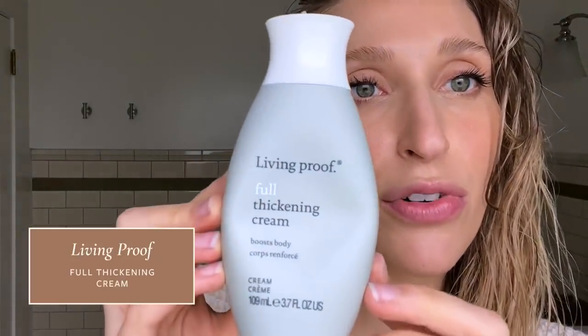Once my heat protectant is fully distributed in my hair, I go in with a thickening product to add a little bit of volume and grip. The one I really love is the Living Proof Full Thickening Cream. You really don't need a lot — I use about a dime-sized amount for all of my hair. Again, distribute through full palms, rake through mid-lengths to ends only, not on the roots. Once both products have been fully distributed in my hair, I'll let my hair sit for another couple of minutes and then blow dry.